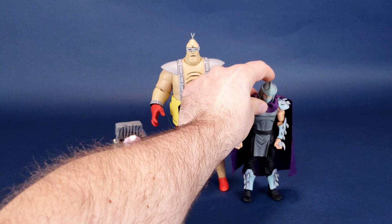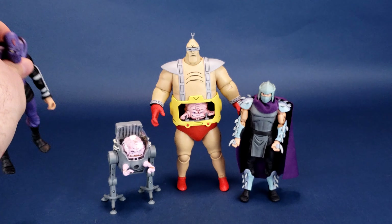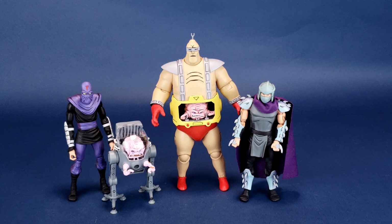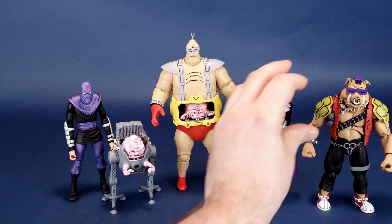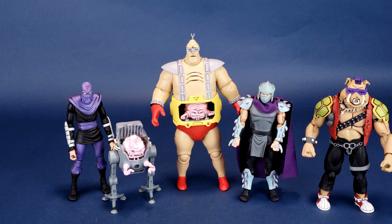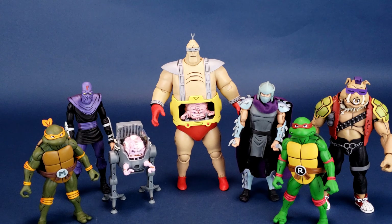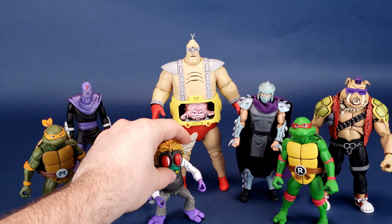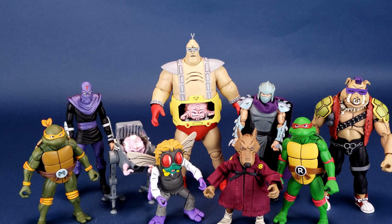Other comparisons we can make: bringing in Shredder, a Foot Soldier, Bebop — I don't know where my Rocksteady is, he must have wandered off. We'll also bring in a couple of turtle figures: Michelangelo, Raphael. And just recently we had a look at Baxter Fly and Splinter, to give you guys a robust idea of how much taller Android Krang is versus the many turtle figures we've looked at before.